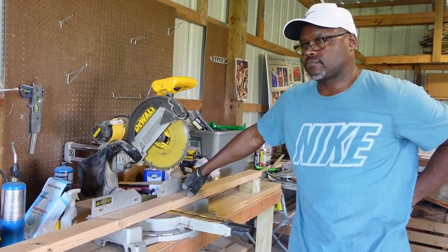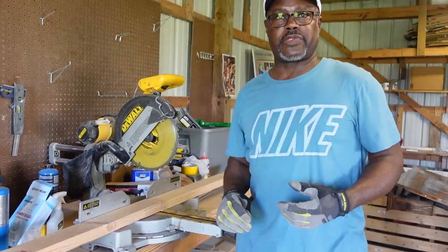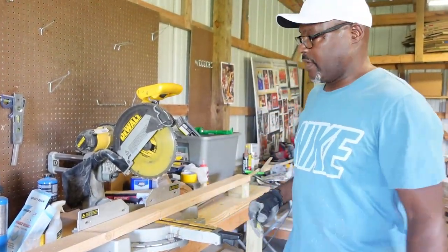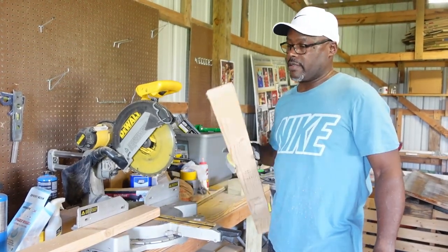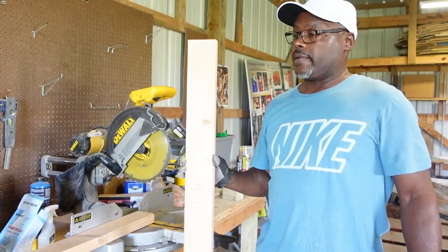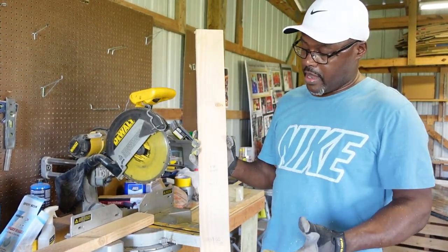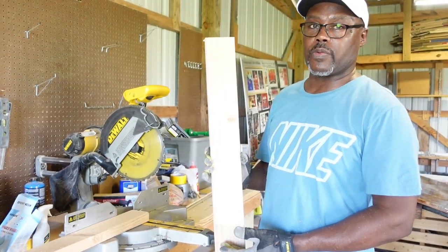Today we're gonna be building our brooder. Earl's come up with a great design, so I'm gonna let him tell you about the design and measurements. All right guys, this is gonna be a real simple design. It's basically going to be right at about 39 inches tall and two feet deep — that'll be the brooder part where the birds will be.